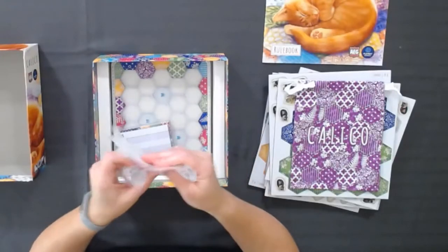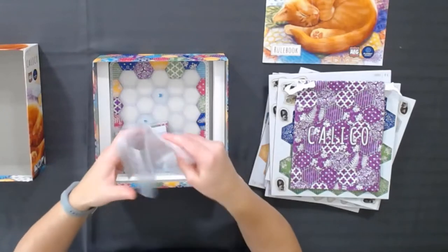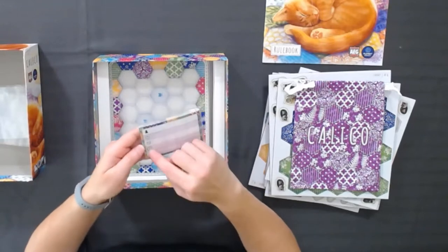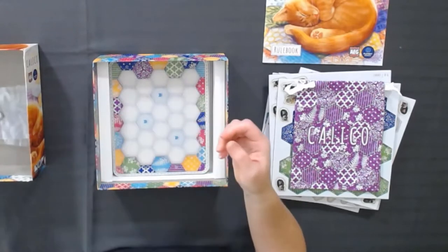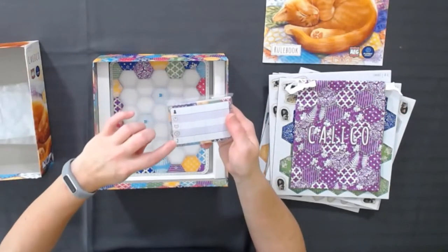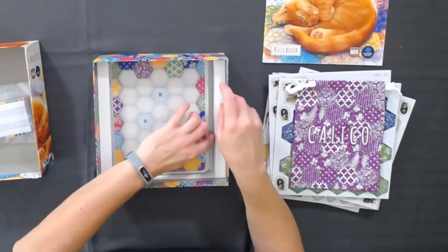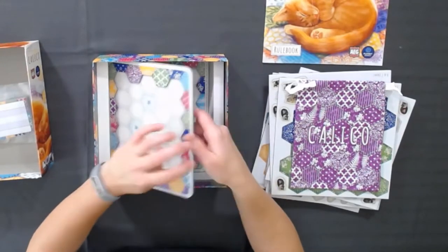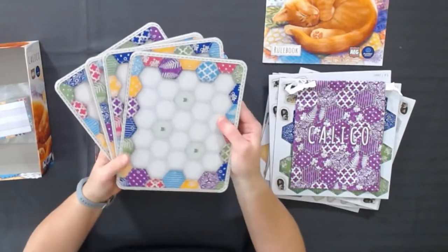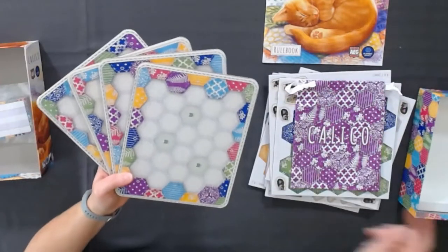Here are some extra bags — I'm going to guess that's to separate your stuff, because there isn't a specific insert. So it's nice that they included bags, but there isn't an insert. This is clearly going to be a score pad. Not a ton of different things you're scoring on, so again, not overly complex just for the sake of being complex. And yet it's probably going to be harder than it looks, because it's all about managing and getting the right stuff drawn randomly out of the bag. So it's just a matter of doing the best you can with it.